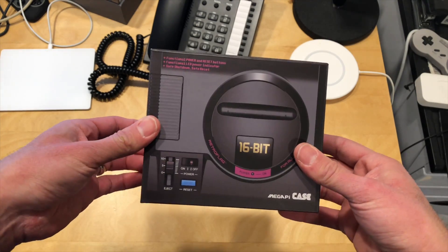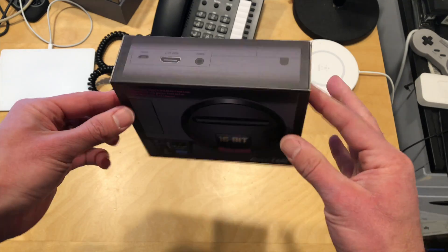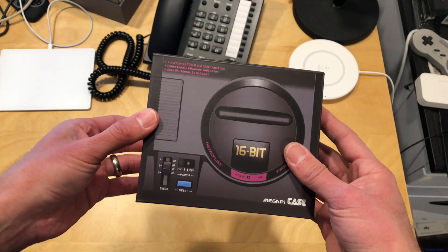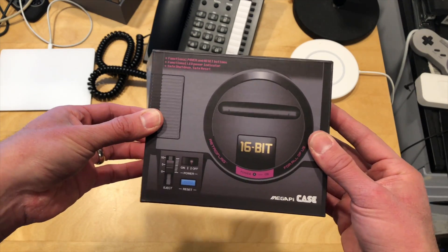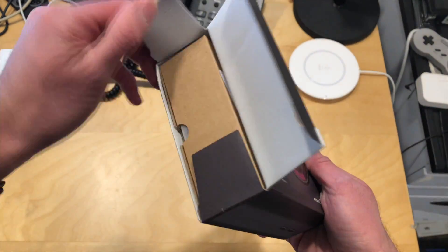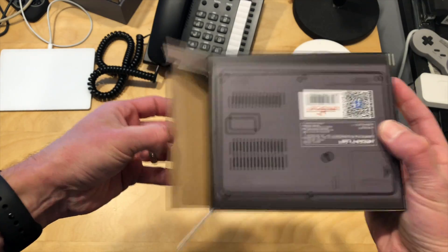Hey everybody, it's Lon Seidman. We've got another unboxing of something that looks really cool. Every couple of weeks I get these random packages in the mail from RetroFlag, and this is their latest creation — what appears to be a Sega Genesis case for a Raspberry Pi. We saw their NES and Super NES cases a few months ago, and it looks like now they're starting to give the Genesis some love.